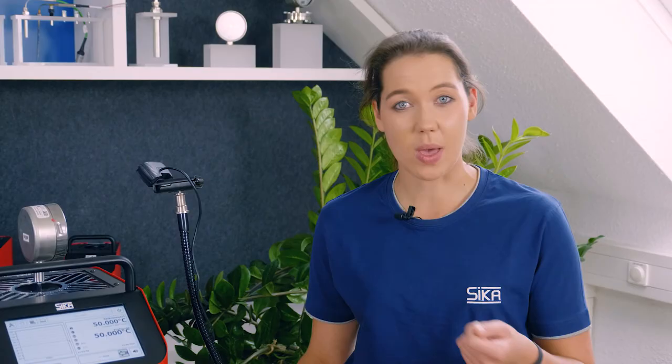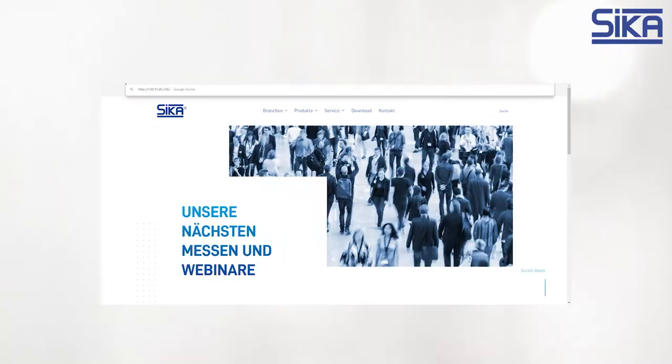It is now possible to download the calibration certificate as a PDF document via USB stick or very easily via our web app — an innovation we would be happy to show you another time. With this patented calibration using a camera, Sika has found a solution for industry and marine that not only saves time and money, but also resources. If we have sparked your interest, please do not hesitate to contact us. The link is provided in the description below, or visit www.sika.net. We look forward to hearing from you. See you soon.